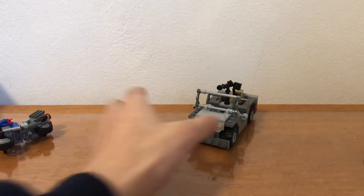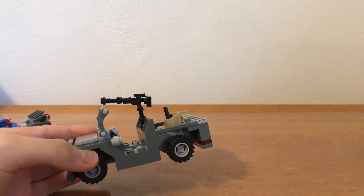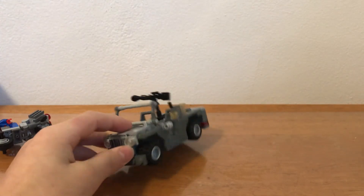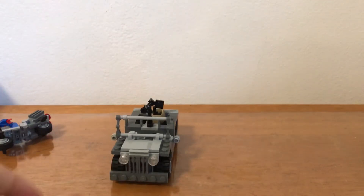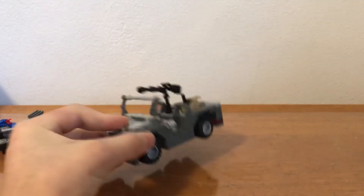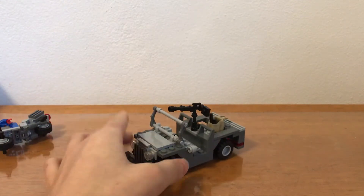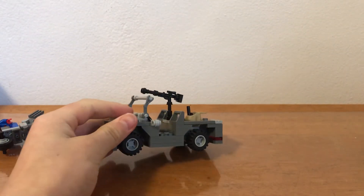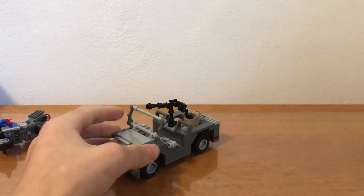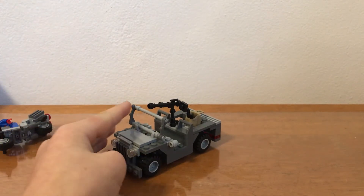Okay, now let's get to my Jeep. I did kind of base this off a Jeep I found on Brickmania. I was just looking through some random LEGO military stuff on Brickmania and I found a Jeep that was pretty cheap — it was 50 bucks. I didn't want to buy it, so I just built this. And I have to say, this is fairly similar to the original model that I based it off.